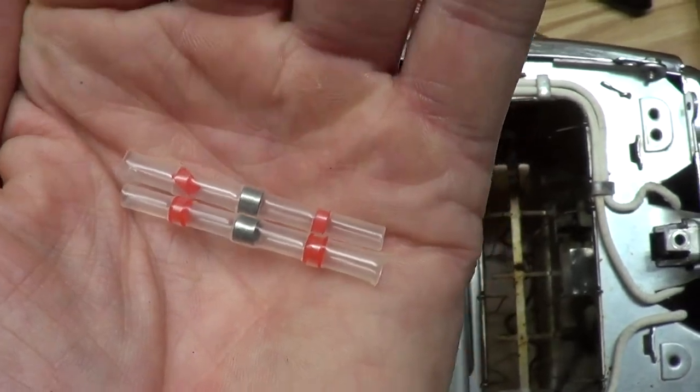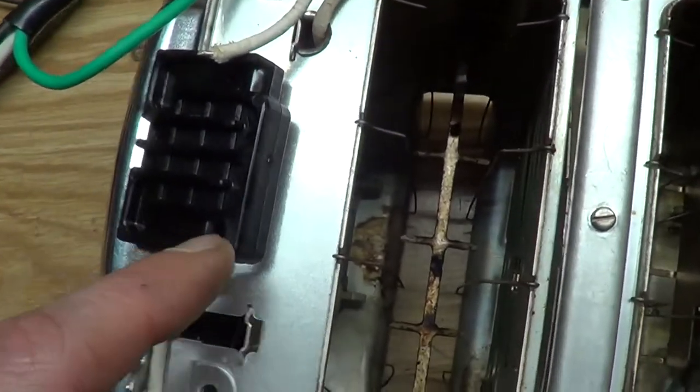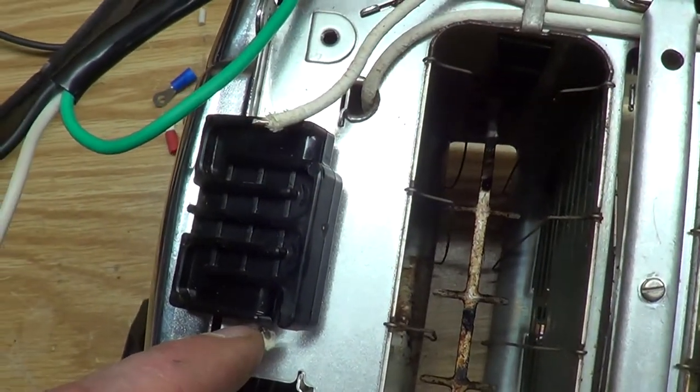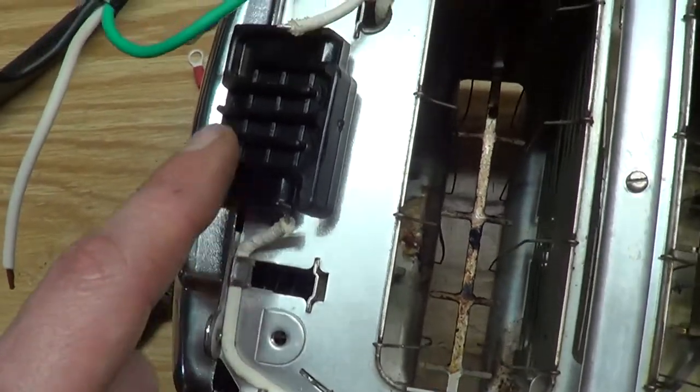If that doesn't work, I'll go back to my tried-and-true way. But these wires are already short as it is — you only get maybe one or two chances to get this right. After that, these wires are going to get too short to do anything.